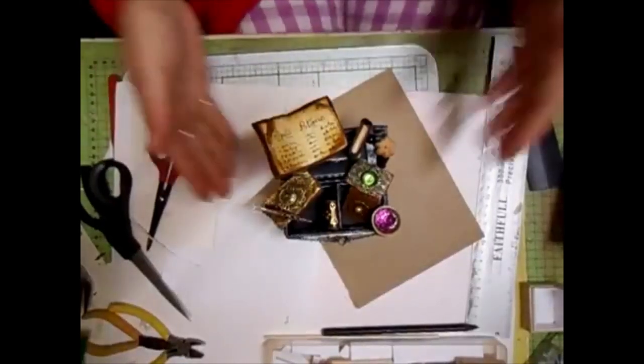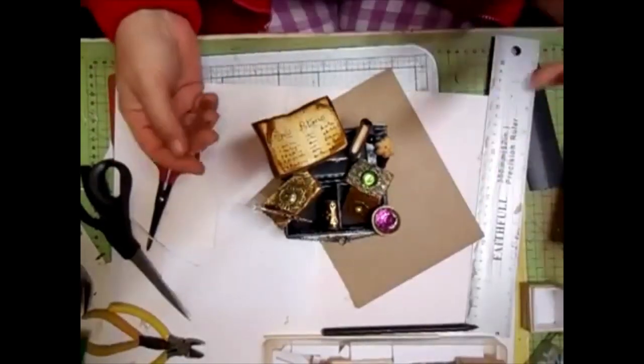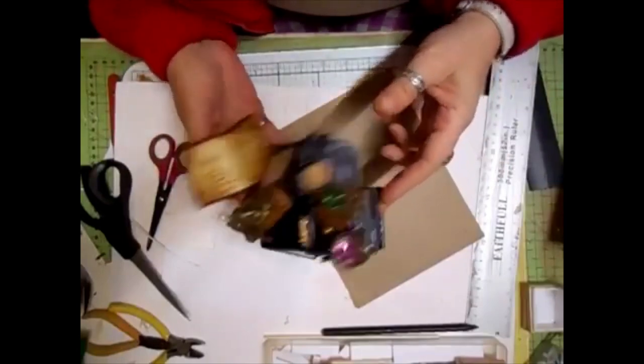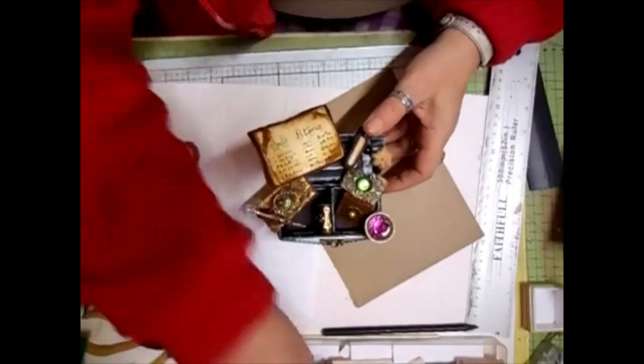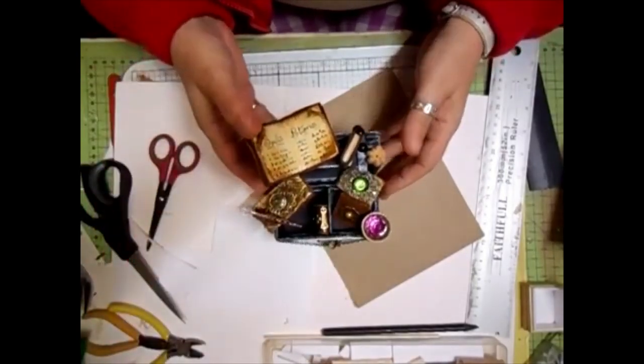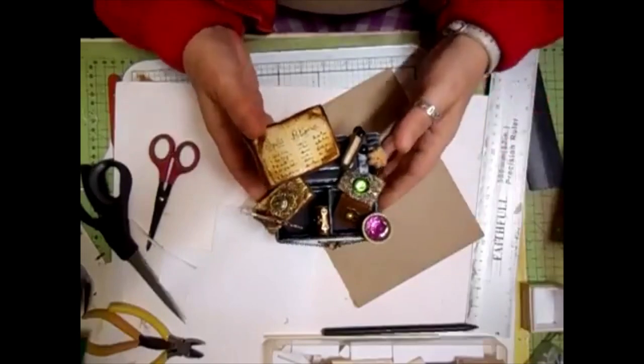Hi everyone. I just want to show you this new chest. I have put it on the photographs that I've just put up recently, but this was handmade using foam board. You could use chipboard, but foam board is just lighter, that's all.